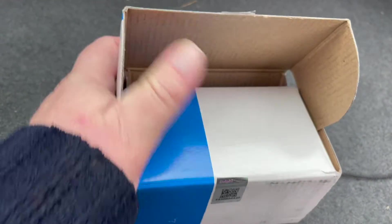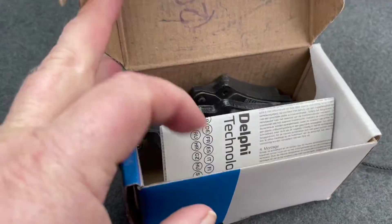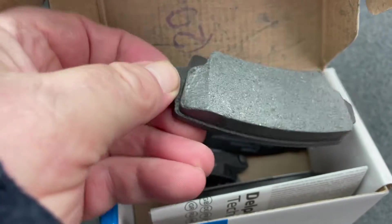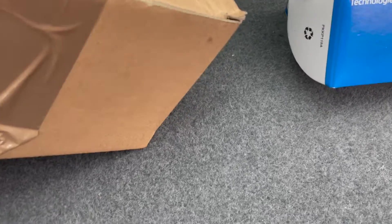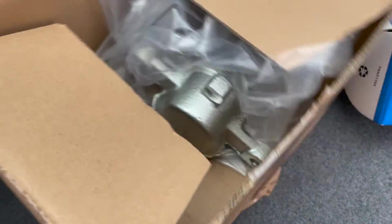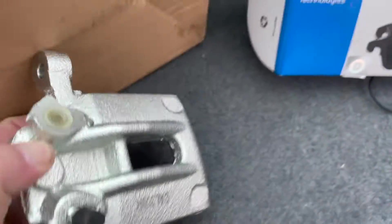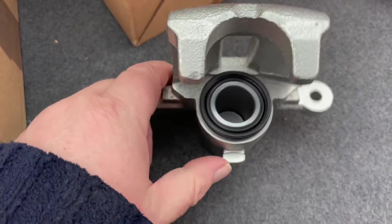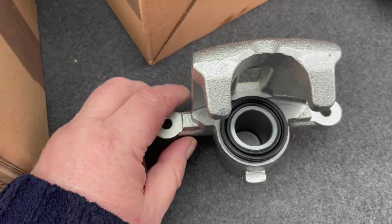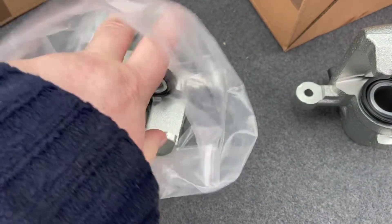So these are the parts. I think this is Delphi Technologies — I'm not sure it's actually Delphi themselves, it's a bit misleading I think. But as long as they do the job. Oh, shiny shiny! Wow, let's hope it's not all bling and no thing. They're the same part number, so that should be all right. I got these as a pair on eBay, just under 60 quid, so doesn't feel too bad.